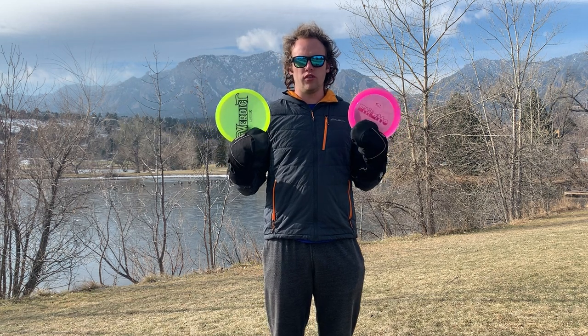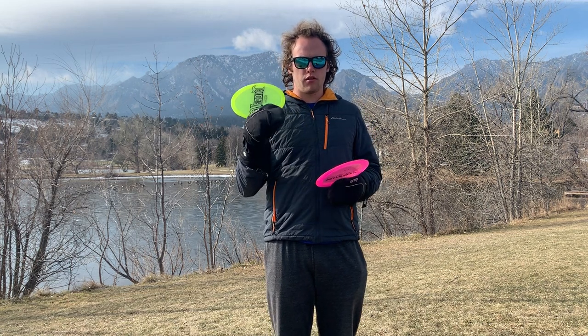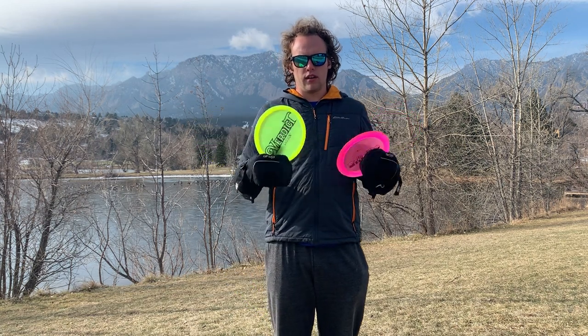I'm going to be playing a best of two rounds just to see how low of a score I can shoot over nine holes. I'm going to be playing the yellow baskets here at Harlow Platts, and off of every single tee I'm going to throw one Lucid X Verdict and one Opto X Stiletto, and we'll play the best one. Let's get into the video.